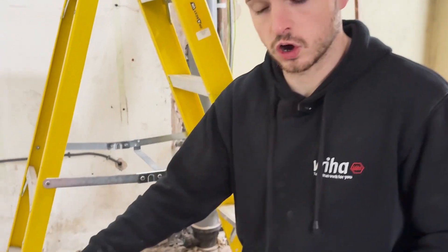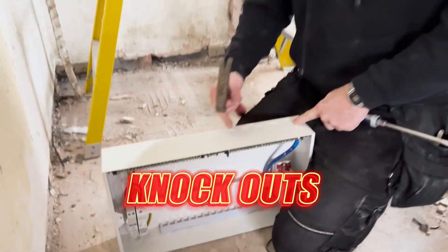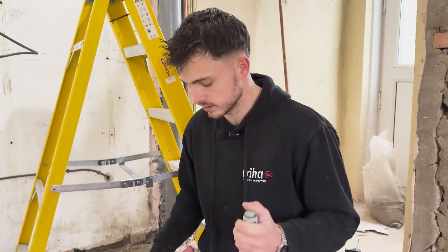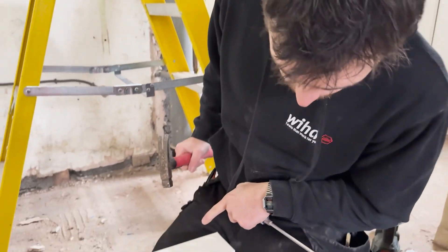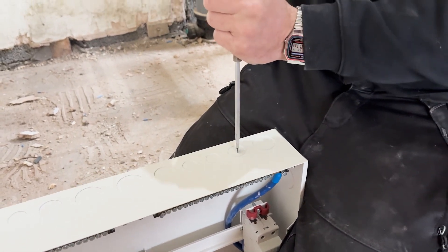As most of our cables are coming through the top, luckily with the Navitas board we've got load knockouts, but I am only going to knock out the ones that I need to, just to save the integrity of the board. I know they're designed to be knocked out but if I can help not knocking them out, I will. So the first one is going to be here — I'll just get my big screwdriver, my bashing screwdriver, hammer, and hit it.